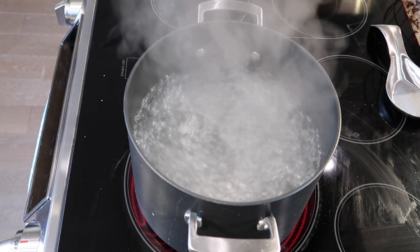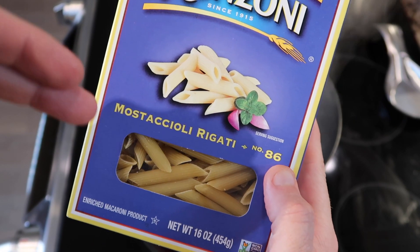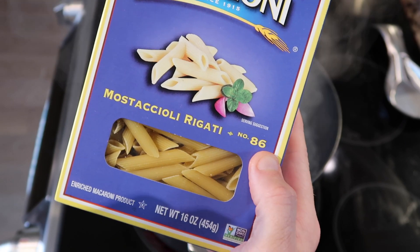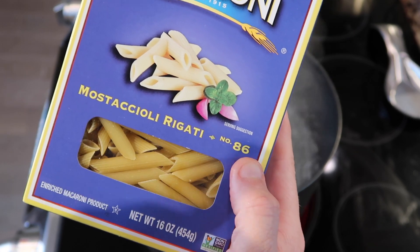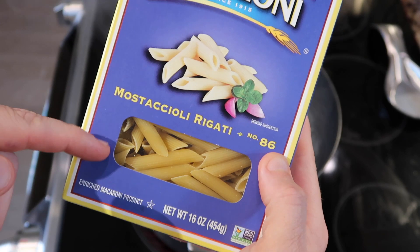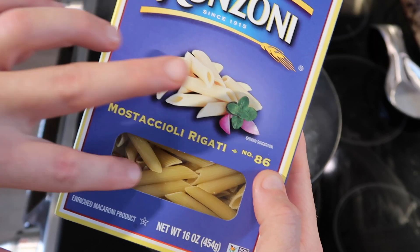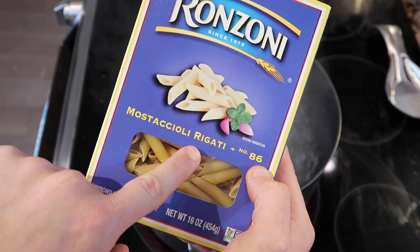For my pasta of choice, I'm using Mastacioli Rigatoni — you pronounce that Mastacioli; the double C is a CH, especially in Italian. It's a tubular pasta, very similar to penne rigatoni, so they're interchangeable. You can use either one — the ends are on a bias and we have ridges. Regular Mastacioli and penne lisce do not have any ridges. Speaking of which, rigatoni means ridges.